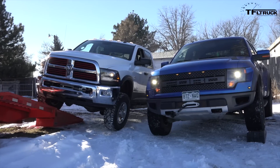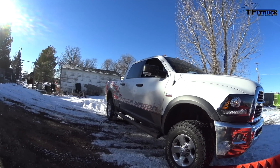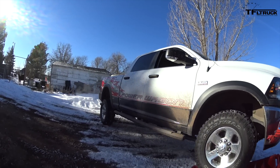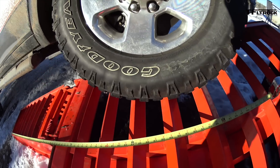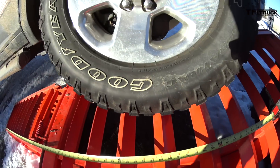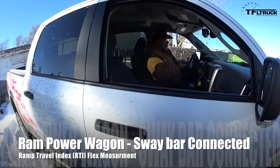We're using a 16.5 degree ramp. Both trucks climb the ramp until one wheel lifts off the ground. When that happens, we measure the distance traveled up the ramp. All right, let's do the first run in the Power Wagon.